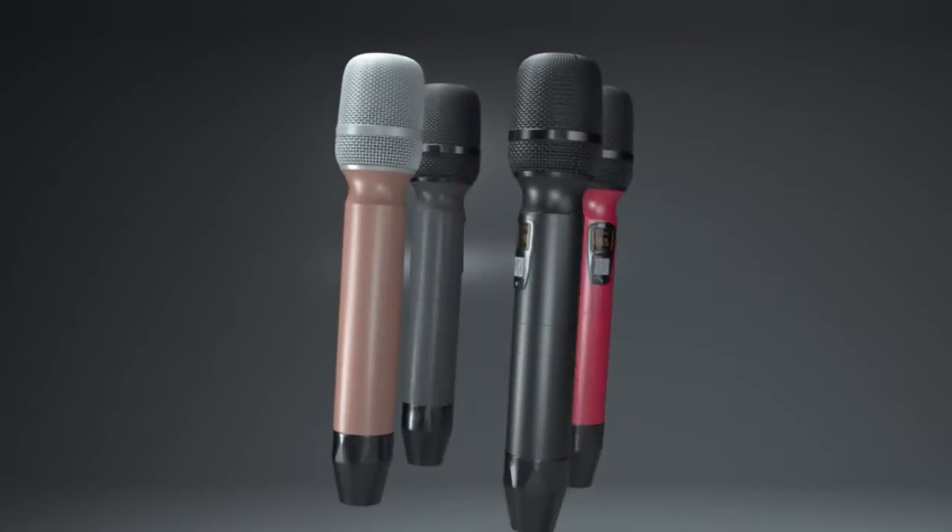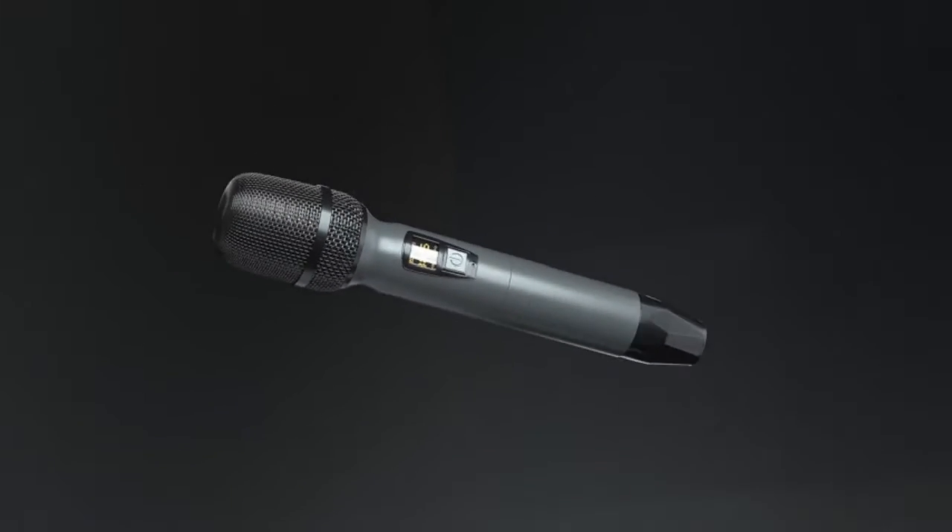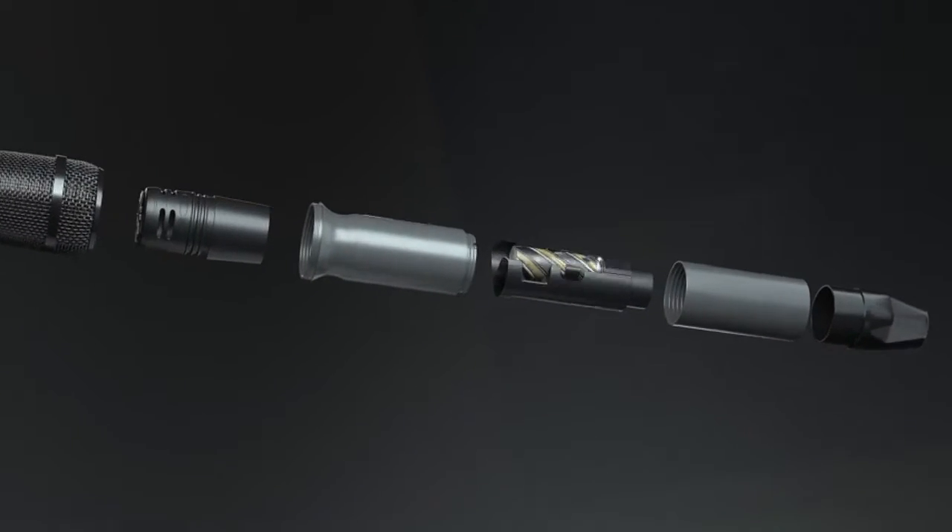Plug and play — plug the receiver into the mic jack, not the aux jack. Suitable for mixer, singing system, amplifier, PA system, active speaker, and more.